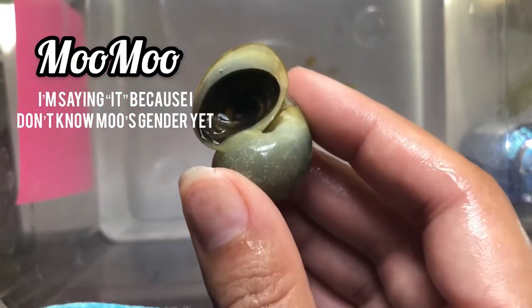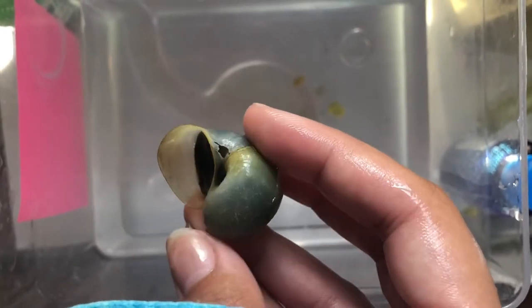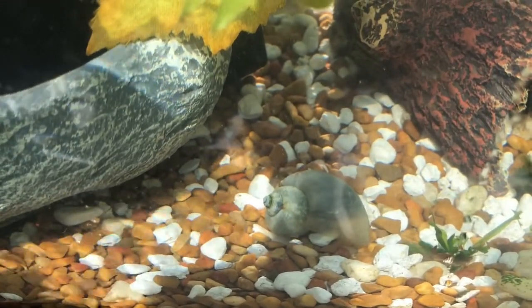This is Mumu. It wasn't doing very well either, so I decided to do a two-step check on it as well. The second step may seem obvious, but I wanted to make sure that I didn't throw the snail away unless it was truly dead.